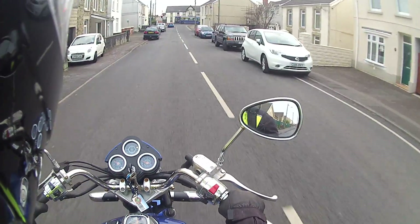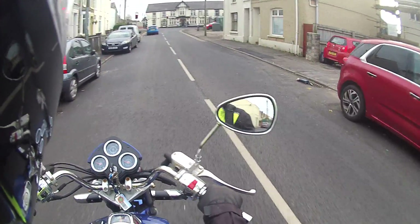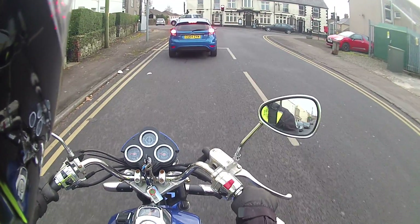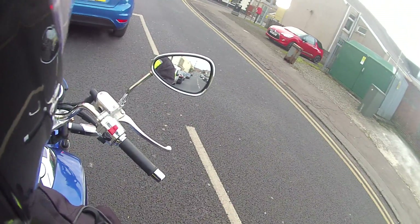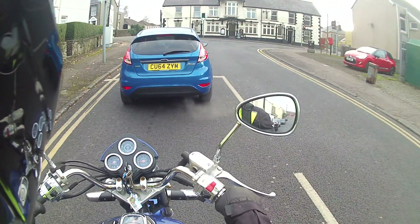It's not very cold out today, surprisingly enough. I was expecting it to be a bit cold and a bit icy, still a little bit of frost out, but at the moment it's fine. I'm just going to open up here — why is this thing fogging up?